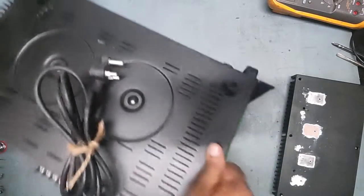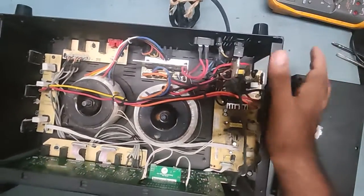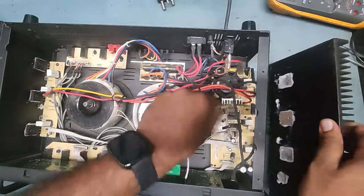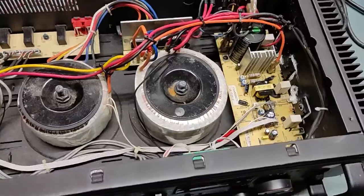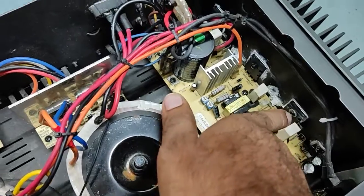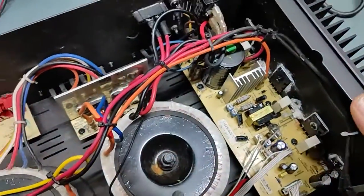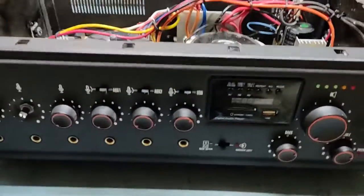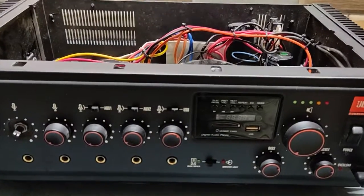We'll turn this one over to fix it. We need to match the hole and turn it so we can fix it first. I have already fixed back all the transistors — the power transistors that the previous technician removed. I have put everything back. Now it is time to check — we will put it on and see if the sound is coming. Just keep watching the video, guys.